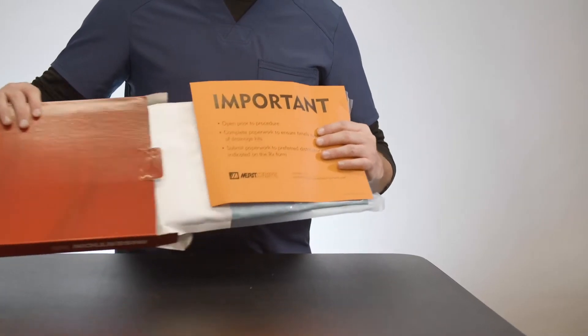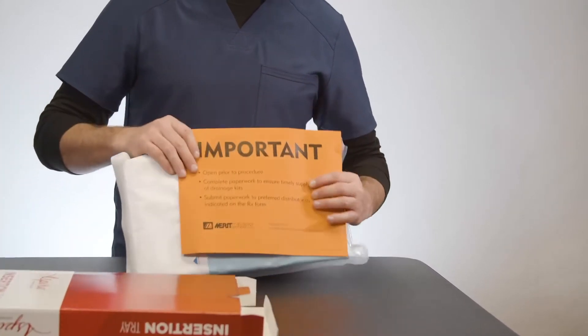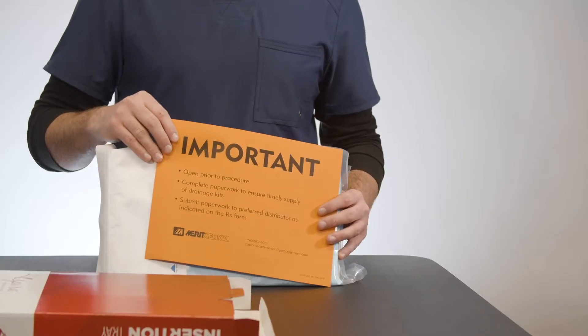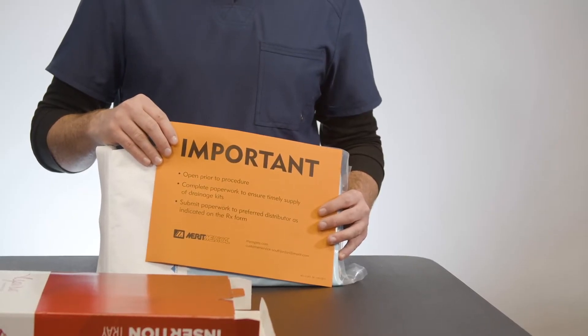One of the first things you'll notice when you're opening the tray is this bright orange folder. Inside this folder is the prescription form that's going to need to be filled out and faxed to our DME partners in order for patients to quickly and efficiently get their supplies.